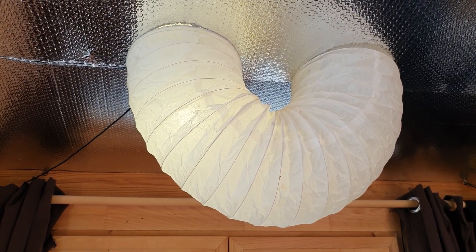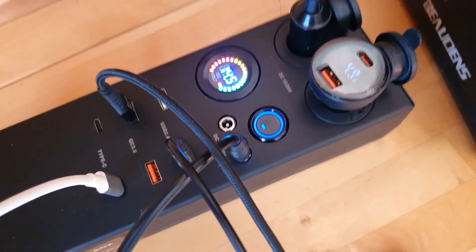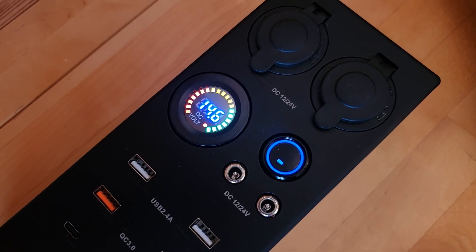I've filmed this during the day, but I've got some other footage of filming those lights at night to give you an idea. The display shows the voltage and it works really well.